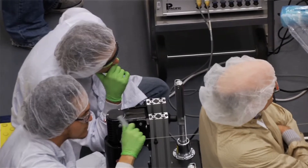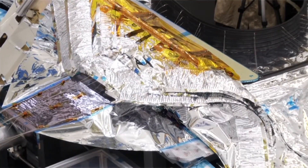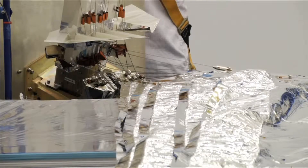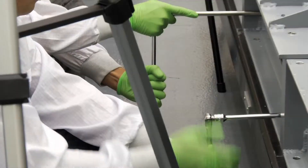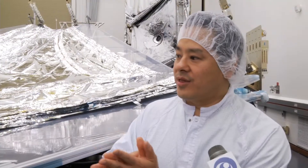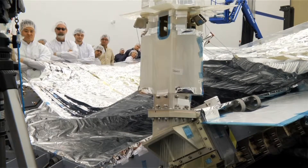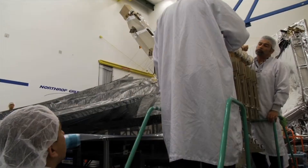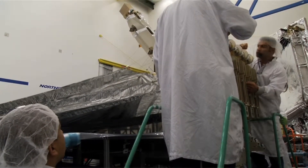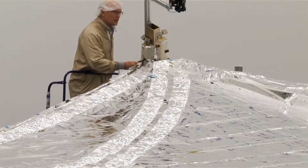As we deploy the sunshield, it unfolds in a controlled, organized manner, and that's allowing us to keep the membrane assembly — the sunshield — safe during deployment. After the membranes deploy all the way out, we are then going to tension the membranes, and that's going to actually cause the five layers of the membrane to separate. Our main concern right now is to test the membrane interaction with the subsystems of the sunshield to make sure everything is functioning as intended.